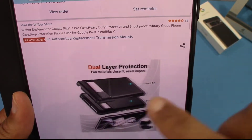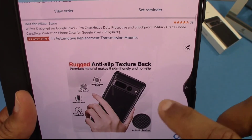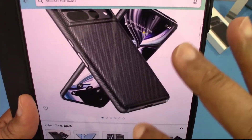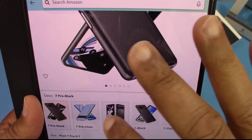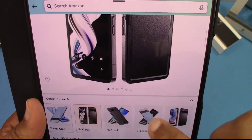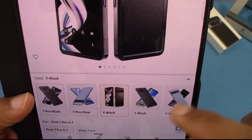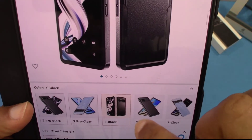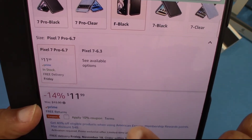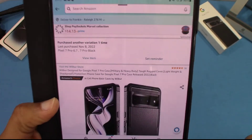You got camera guard, screen guard. You can see the dual-layer right there. We'll see if it fits good in the hand. You can get it in different colors — you got a clear, you got a black version. And different colors of black and clear. Oh, that's for the Pixel 7 and Pixel 7 Pro — different devices. It's $11.99 on Prime. You get a coupon for 10% off if you clip that. I'll put the link in the description if you want to get it.